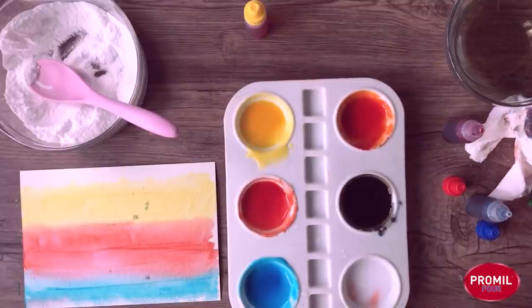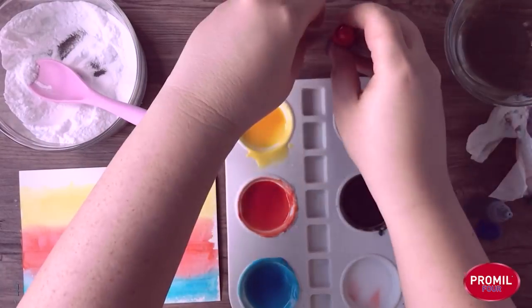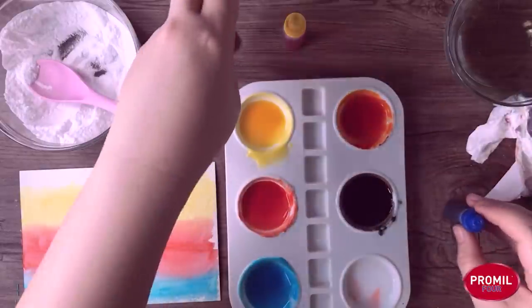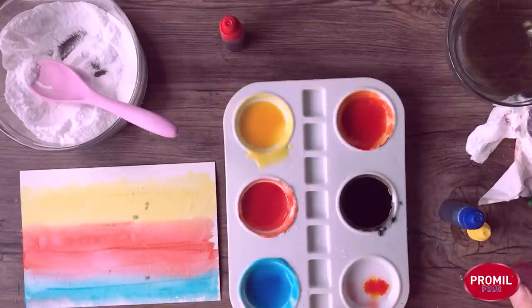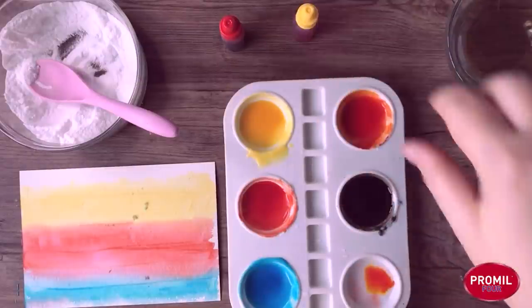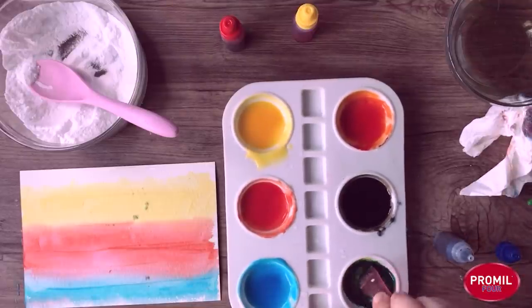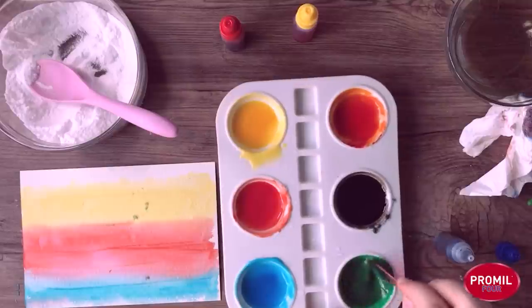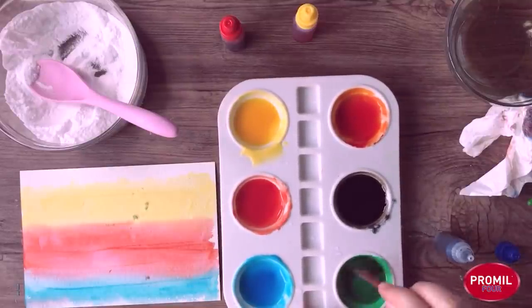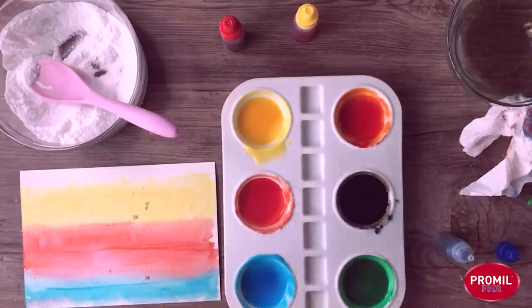Next, we will put in some blue, and the last color is yellow. We already had yellow and red for the first, red and blue for the second, so the last combination is yellow and blue. Two yellows, because the blue is super strong, so we need to add more yellow. Mix, mix, mix, mix — look at that! Beautiful shade of green. You'll notice that violet is always the hardest color to make, especially if you're making your own, but all the other colors seem to work out just fine.